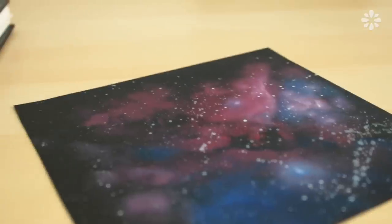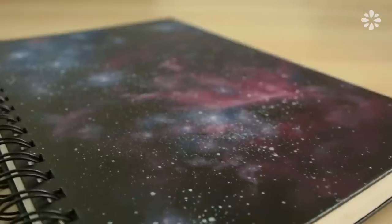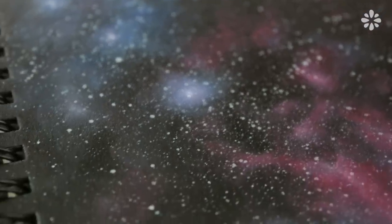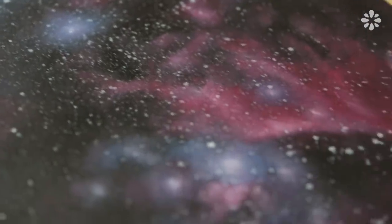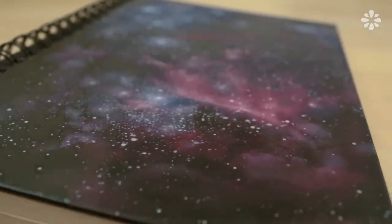Hello! A lot of you have requested a galaxy print pattern tutorial, and I've been watching Cosmos lately, so I thought this would be the perfect time to make this pattern. The one I'm making in this video is based on Orion's Nebula, but of course you can make up any galaxy design you like. If you need some inspiration, try doing a Google search for galaxies or nebulas — I seriously got lost looking at all of the beautiful photos. They're kind of mind-blowing. Let's paint!